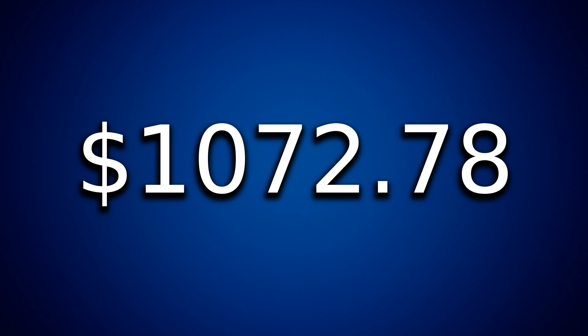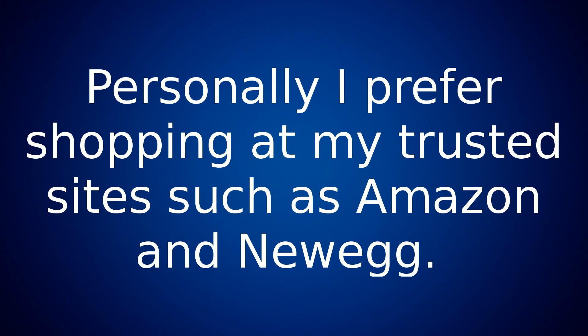That brings our system to $1,072.78. If your budget is around a thousand dollars, you'll also have to account for shipping — some of it has free shipping, some doesn't — and there are price fluctuations almost daily, so keep that in mind. If you're watching this video in the future, the prices I mention may be slightly different, up or down.